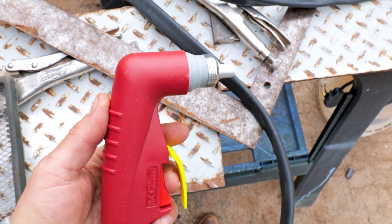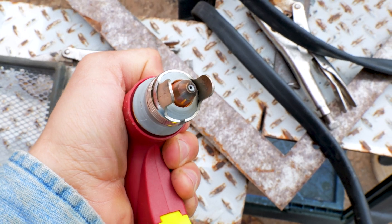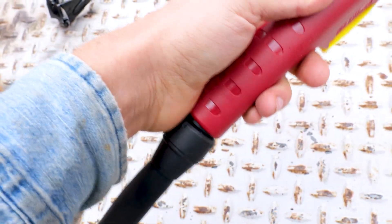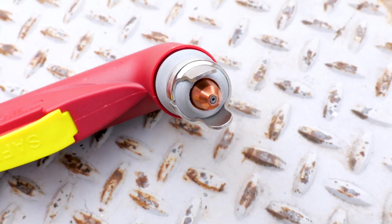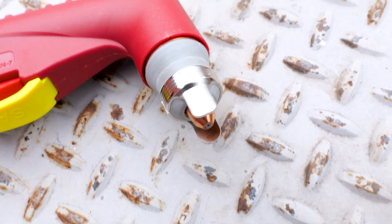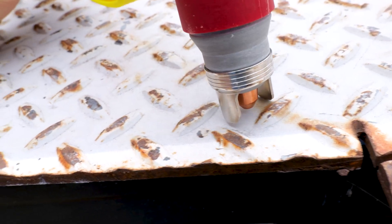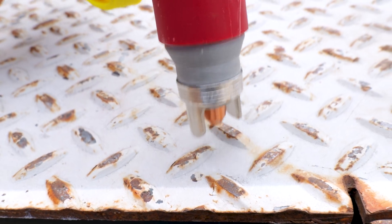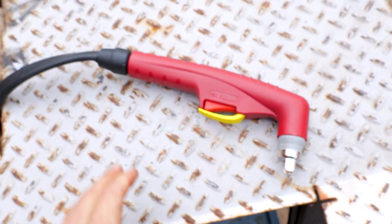My favorite feature is the torch. It's robust, it's well built, it's heavy duty, and the consumables are easy to replace — we can get in there and swap them out once we use them up. They didn't wear out while I was testing it. It has this swivel right here so when you're holding it you can articulate your wrist and get good cuts. The consumables are really robust. It has that standoff right there so we can stand it off on the metal we're cutting, and you can see it gets us the perfect gap every time so we can just drag it without having to worry about holding it off the workpiece.